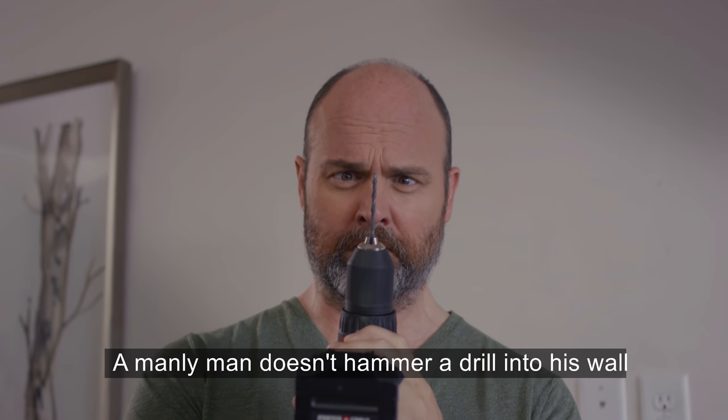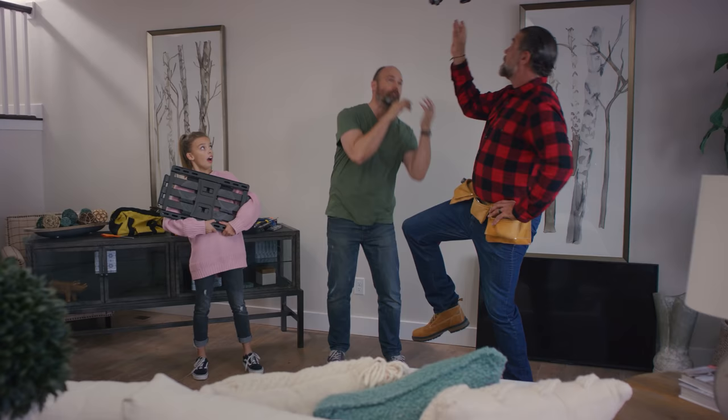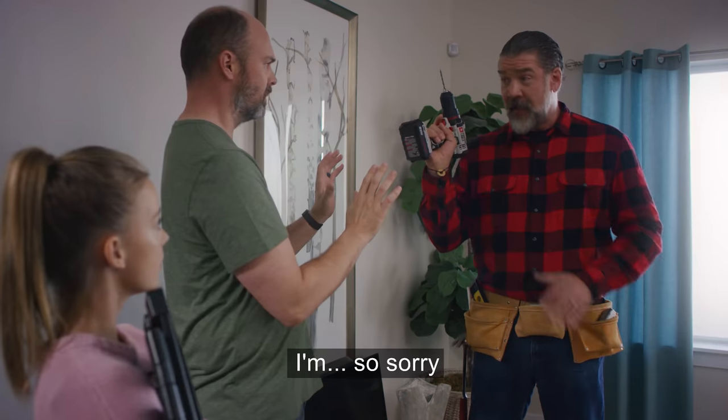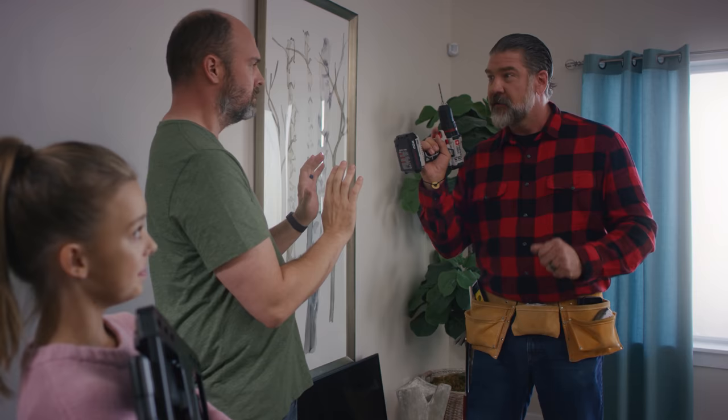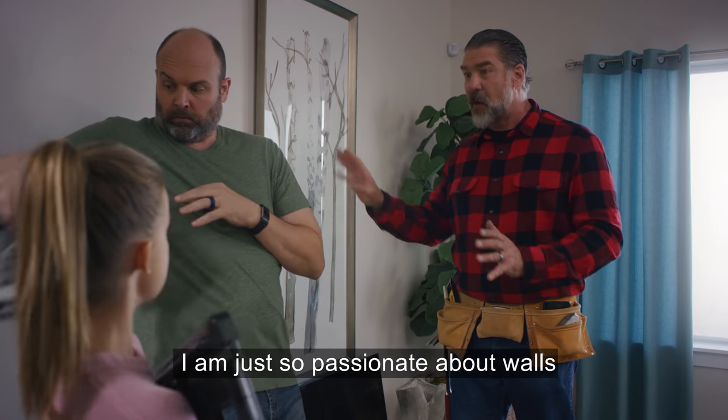A manly man doesn't hammer or drill into his wall with a regular old stud finder. Who knows what could be in there? I'm so sorry — sometimes I get carried away. I am just so passionate about walls.